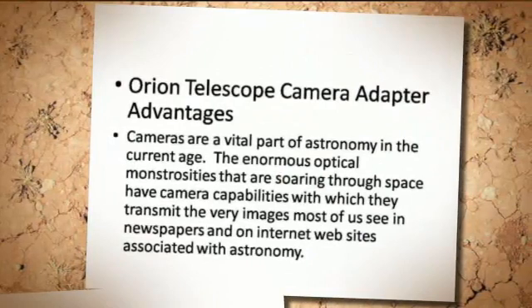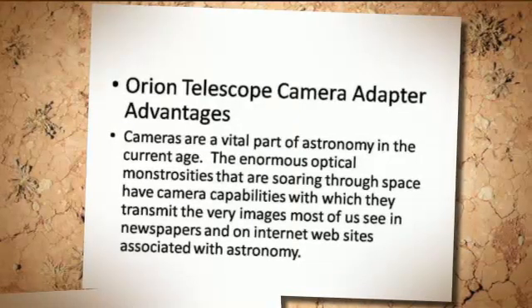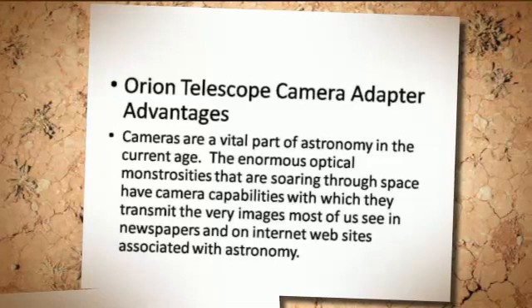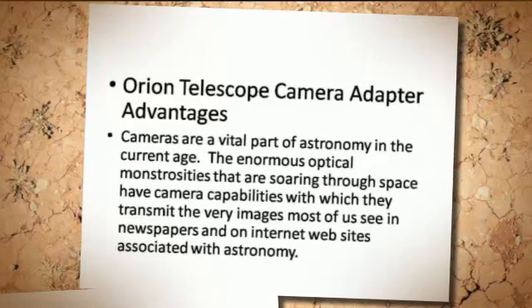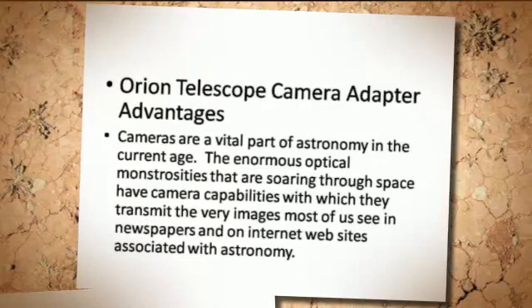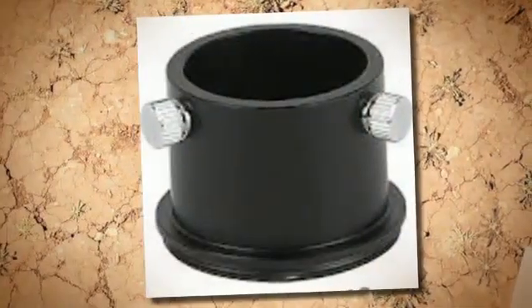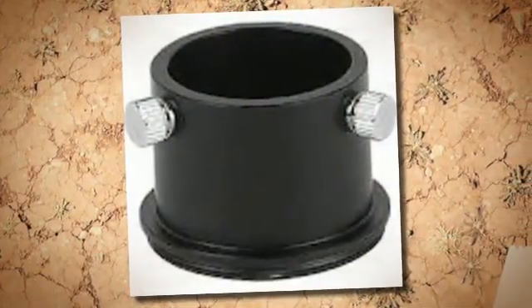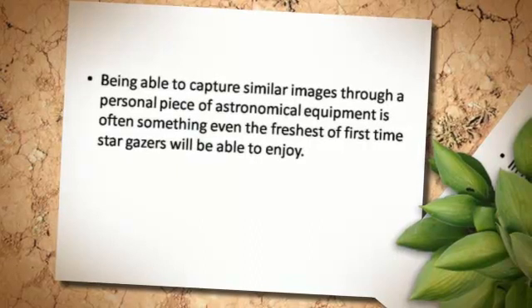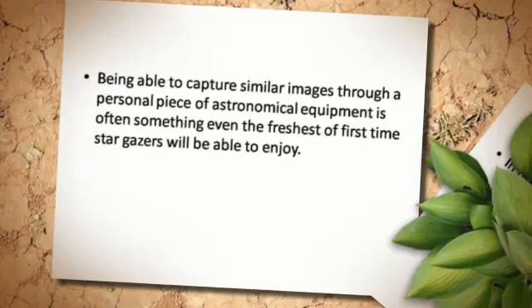Cameras are a vital part of astronomy in the current age. The enormous optical instruments soaring through space have camera capabilities with which they transmit the very images most of us see in newspapers and on Internet websites associated with astronomy. Being able to capture similar images through a personal piece of astronomical equipment is something even first-time stargazers will be able to enjoy.